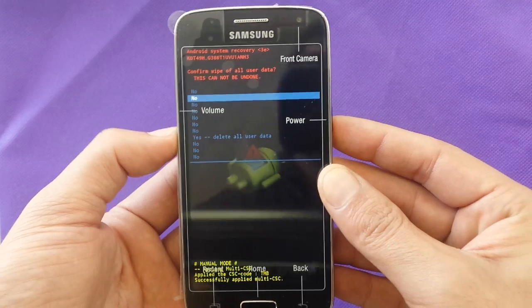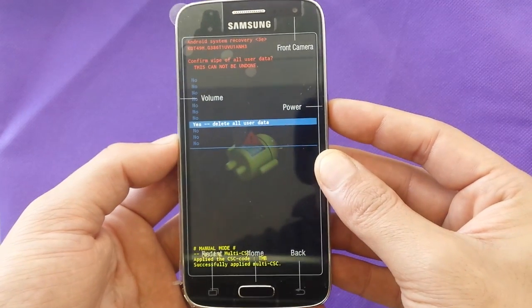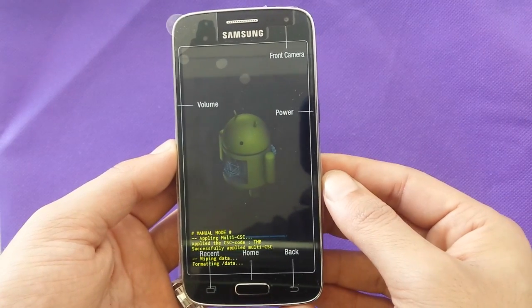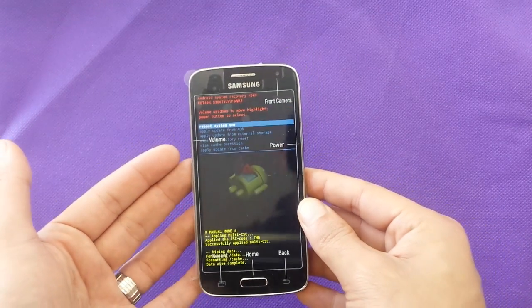Then you have to confirm, so you go down with the volume down — just delete all the data. Go ahead and that's it. It could take a couple of minutes.